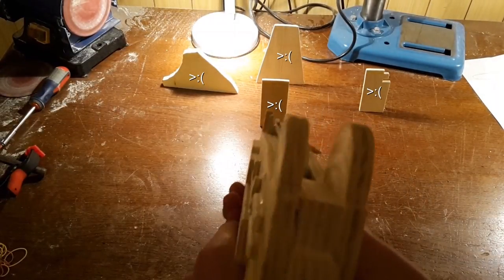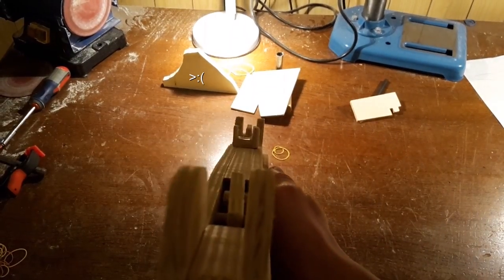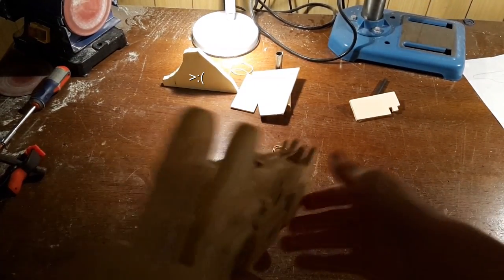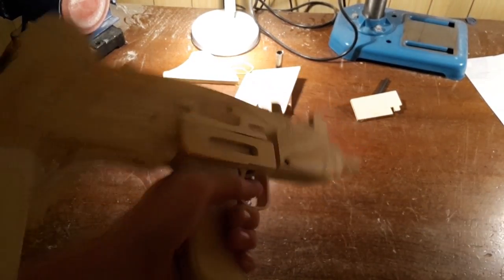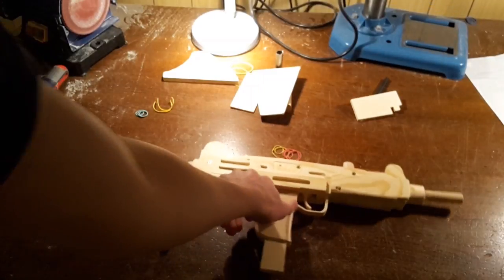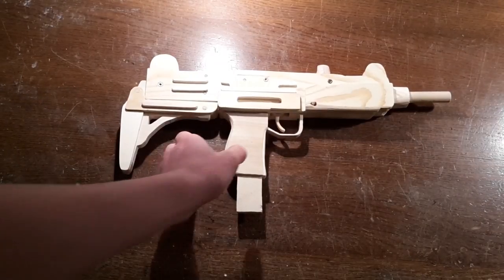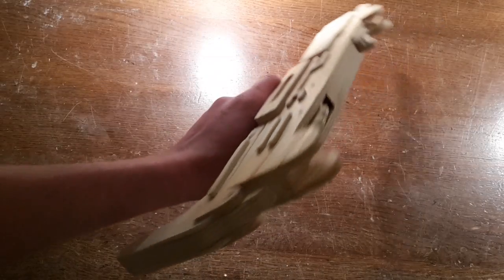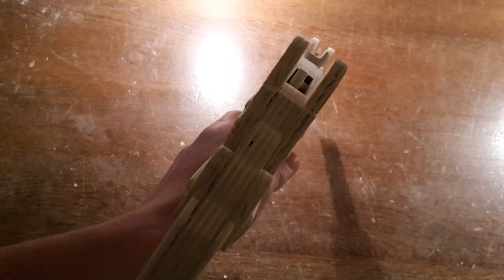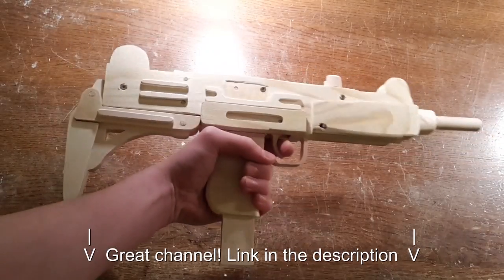Enemy spotted! Enemy down! As you can see, today we are going to make a full auto Uzi rubber band gun. It's a very simple mechanism, which makes it very easy to make and use. Its core mechanism was designed by the YouTube channel Parabellum 1262.